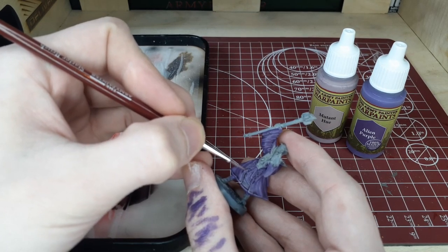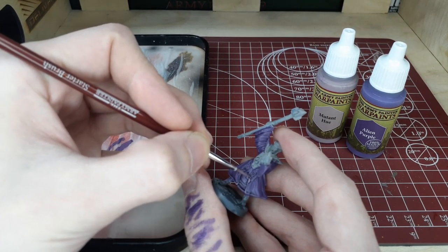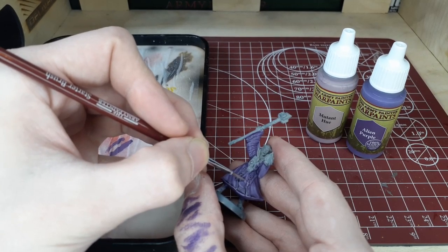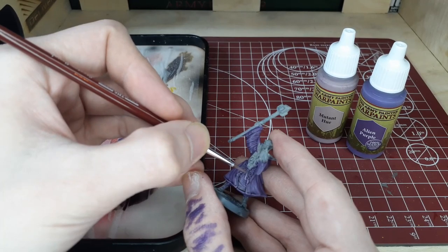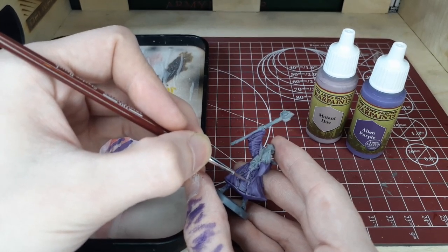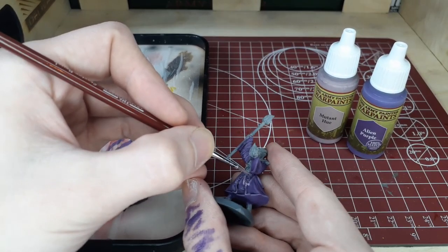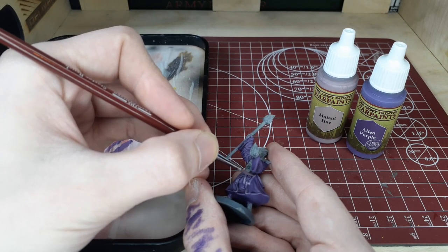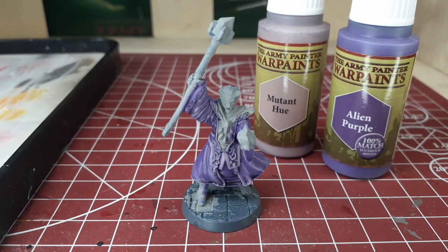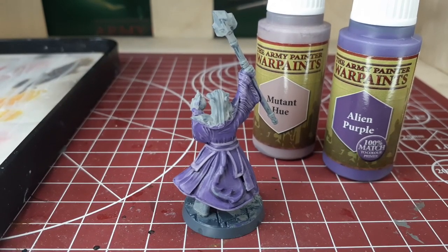This step is really where you're going to start to notice your hard work paying off. You'll see your highlights established a little bit more and really get an understanding of what the gradient you're going for is going to look like once it's finished — everything starts to come together at this stage. Sometimes those first couple of layers can be a little tedious and frustrating because you're not really seeing much change, but once you get to these steps it starts to pay off. On the other side, you do have to be a little more careful — it's a lot easier to make mistakes with a brighter color.